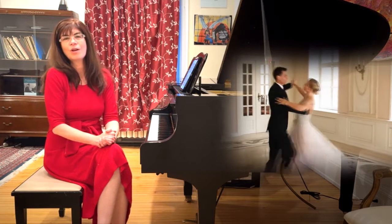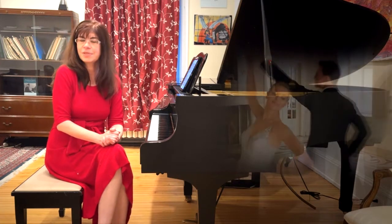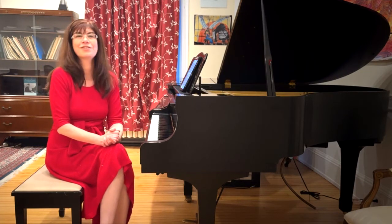Think about it. People are close together in each other's arms, and all of that constant swirling about makes you just dizzy enough to consider, you know, interesting thoughts.